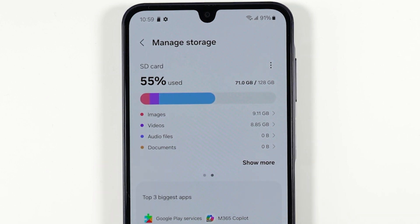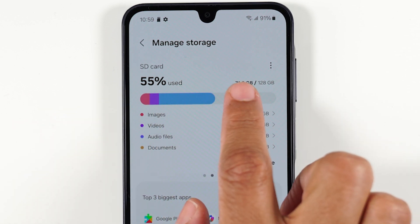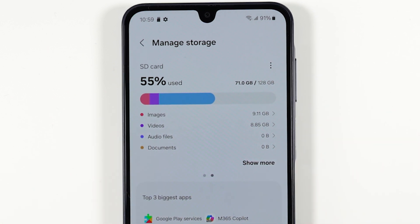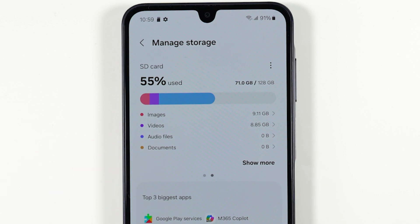This memory card has quite a few files on it right now, so it shows 55% of the memory card being used — 71 gigs — but there's still plenty of space for other files. This is an easy way to check how much storage is used and how much you have available.